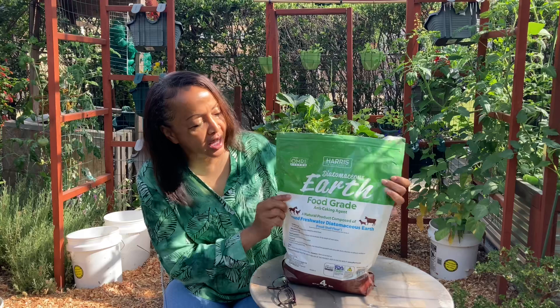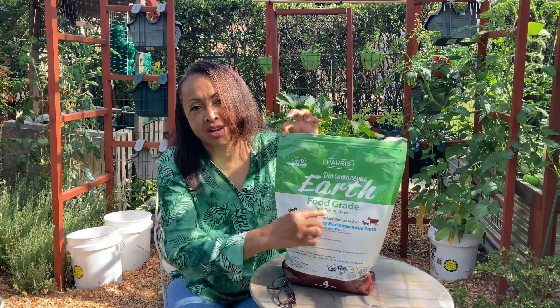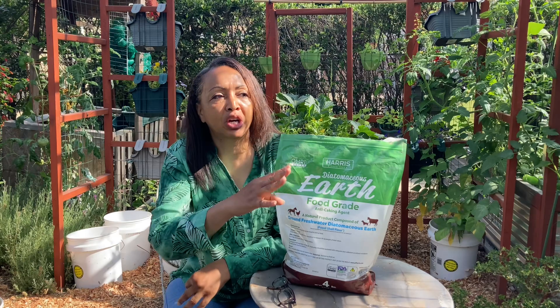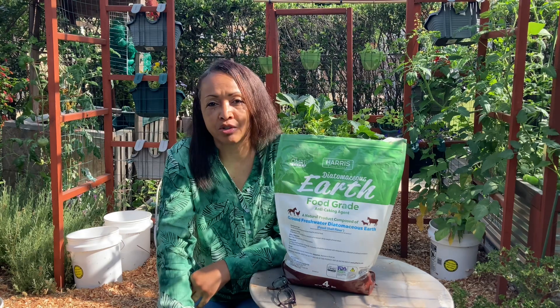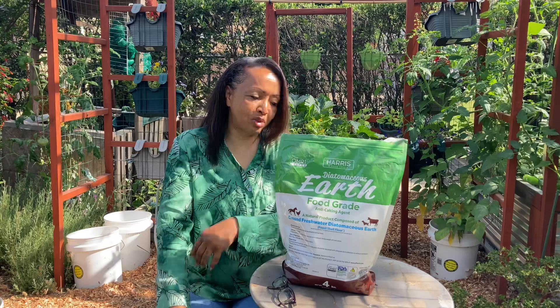But this is diatomaceous earth. Whenever I order or pick up some, I always try to make sure that I get food-grade diatomaceous earth because I am using it out here in the vegetable garden. I don't care too much about bugs and things like that being on flowers or trees. But it's the food that I'm trying to preserve.